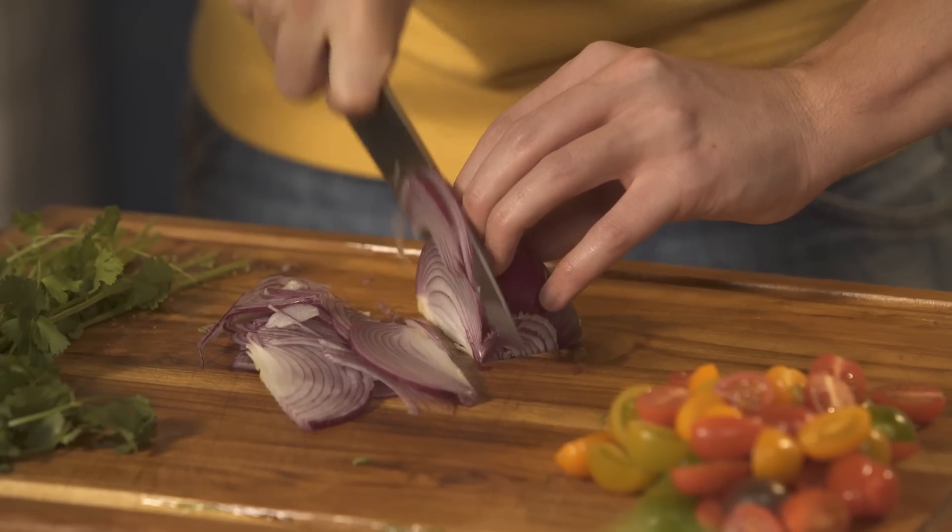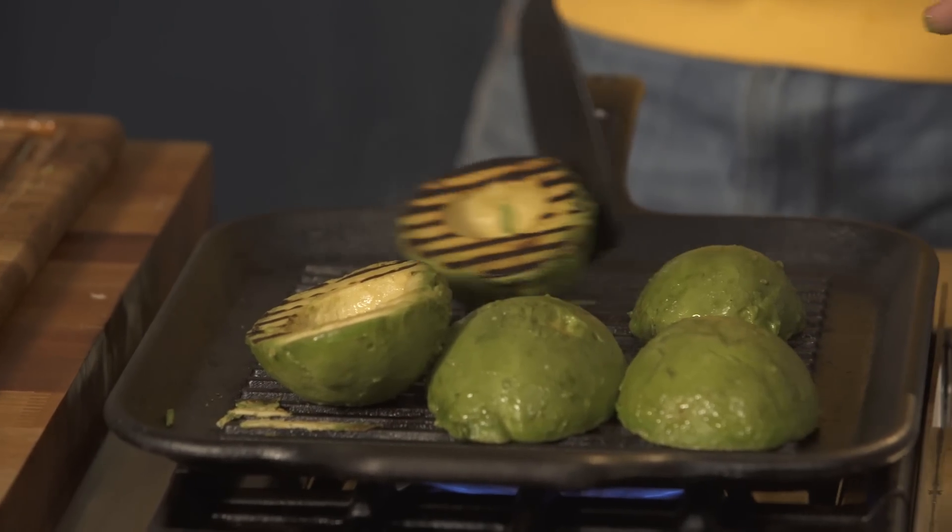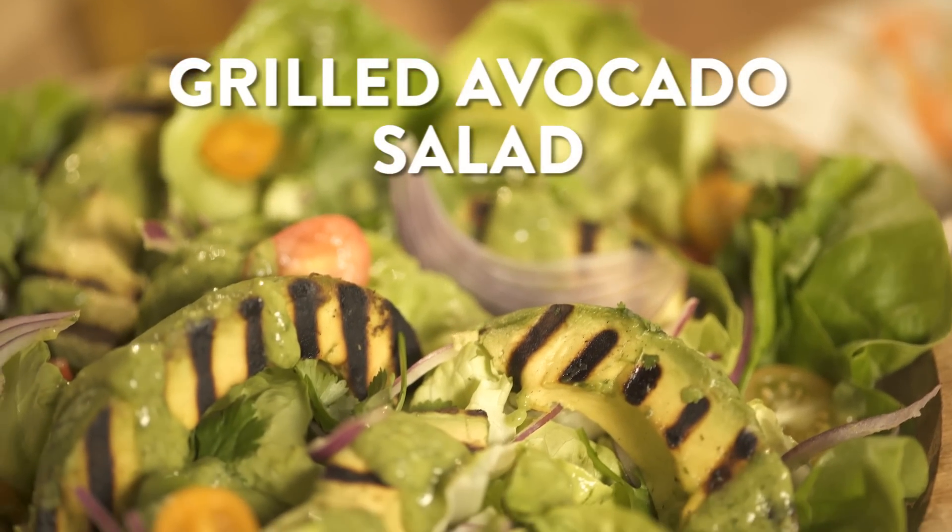If you're in the mood for a healthy salad that packs a big punch, I have the perfect recipe for you — a grilled avocado salad filled with lots of vibrant flavours, smoky tastes and really ridiculously good Green Goddess dressing.